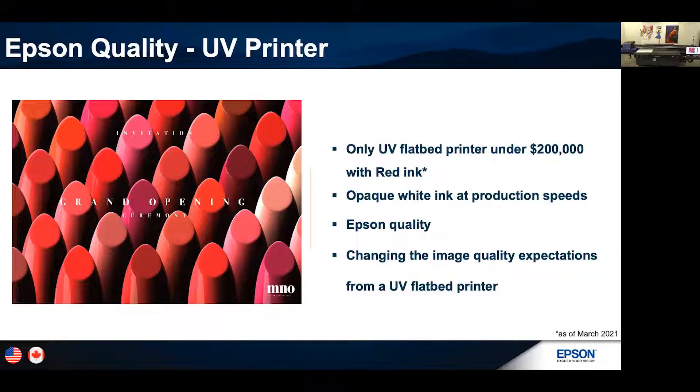We're changing the image quality expectations. This technology has been out for some time and we're always thinking: how can we solve problems out in the market? When the technology first came out, people were just excited to get a UV flatbed printer under $100,000 that could print directly to boards, wood, metal, and glass. But now, why don't we do that and up the quality? And that's what we've done with the SureColor V7000.